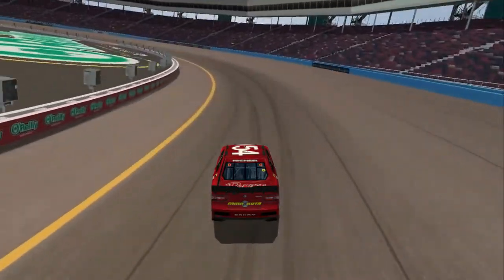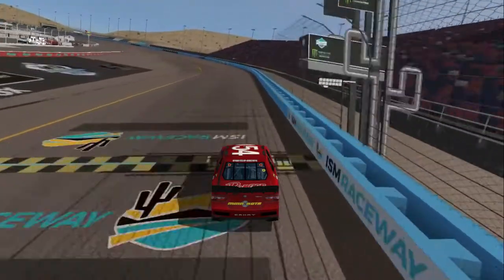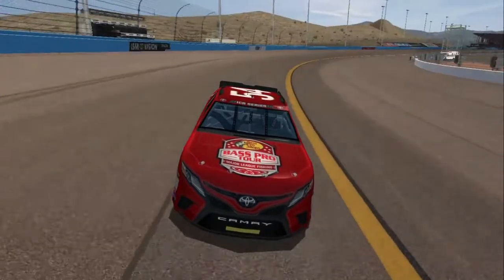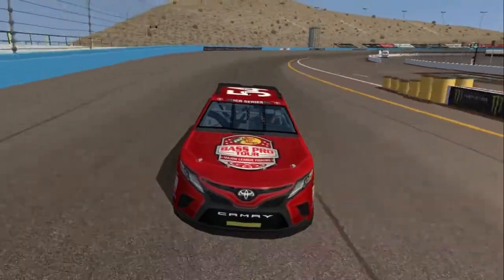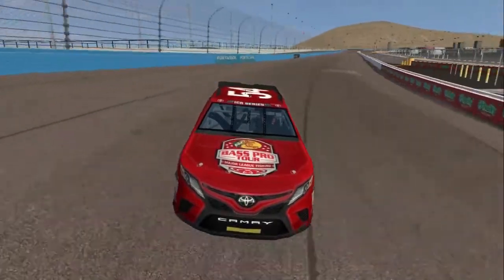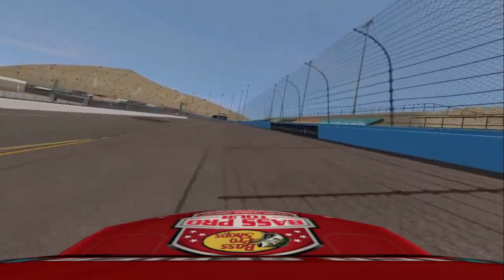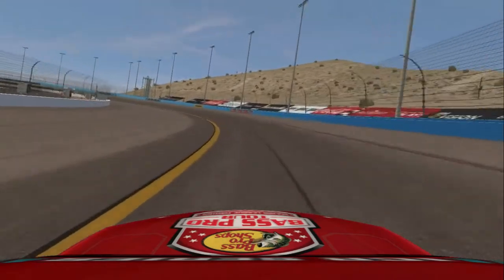That was only on a 50-lap run, and if I'd have ran two more laps I'd have probably blown the tire out. So you've got to be slow to be fast on this track. Just watch the line I'm running, and hopefully it will help you out on Phoenix.